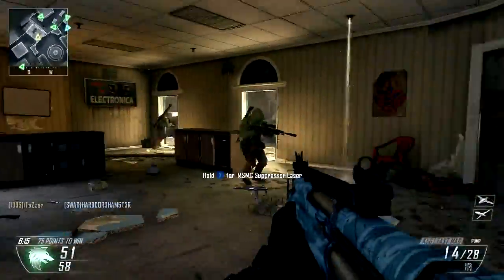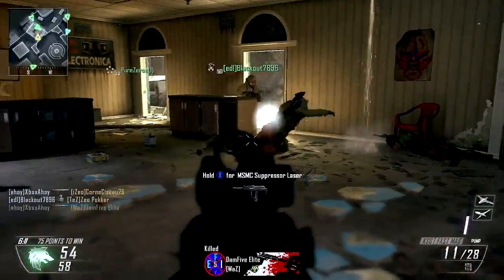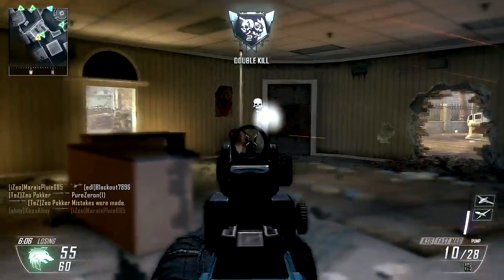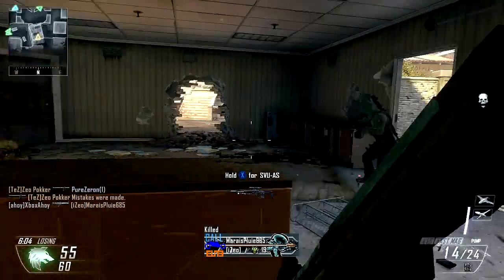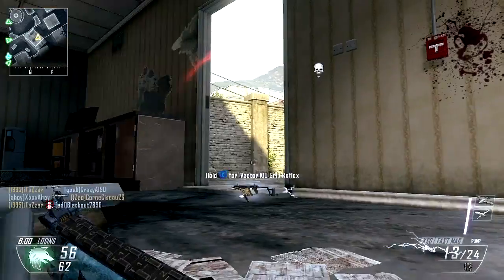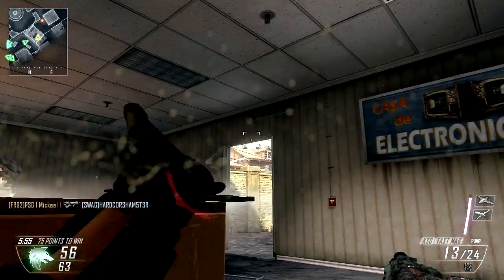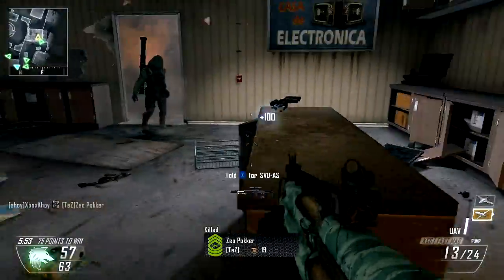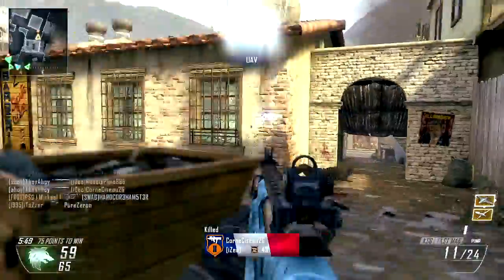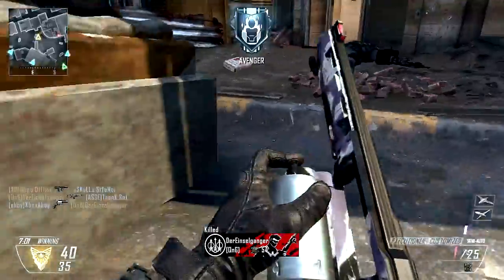It is only the weapons that reload shell by shell that deviate from the standard 32.5% decrease. These oddball options exhibit different behaviour with Fast Mags. The tube-fed shotguns, the KSG and Remington 870, normally reload shell by shell. With Fast Mags, they will instead reload almost twice as fast, with two shells inserted at a time. After the first two shells are inserted, subsequent pairs will be inserted 15% more slowly, but this doubled-up reload remains significantly faster.